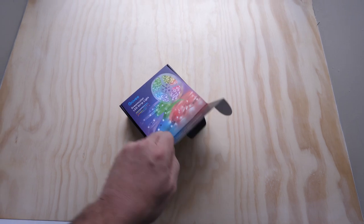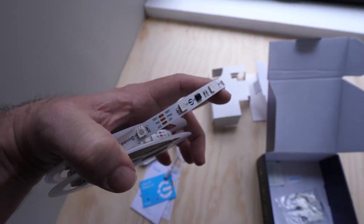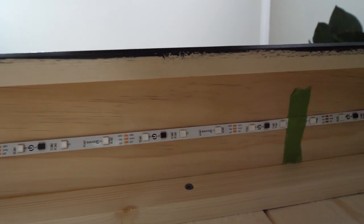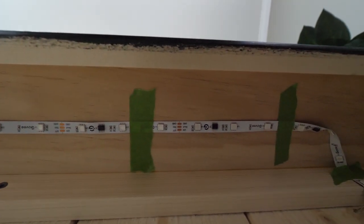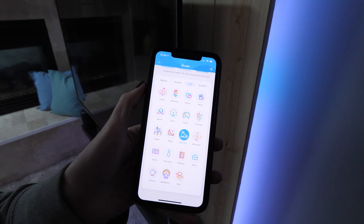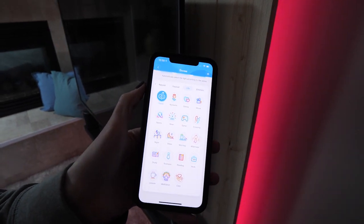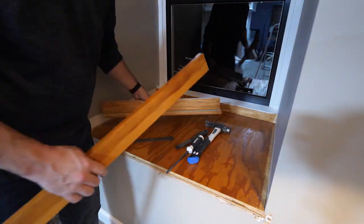For ambient light, Rob bought programmable LED strips from a company called Govee, which has been making noise recently by producing high-quality LED lights at a much more affordable price point. He taped them in place with painter's tape instead of using the peel-off adhesive, since he wasn't completely sure how he wanted to run them yet. Once in place, they could easily change colors, brightness, or run color scenes — some gave him headaches, but most of the glowing ones are great for watching TV in low light.